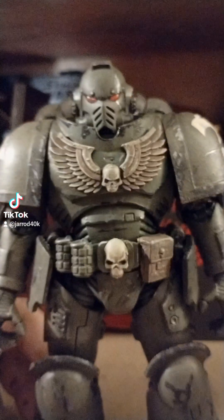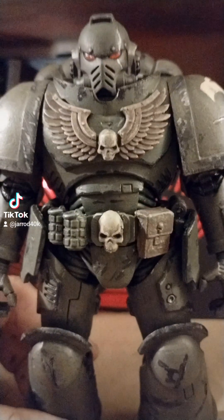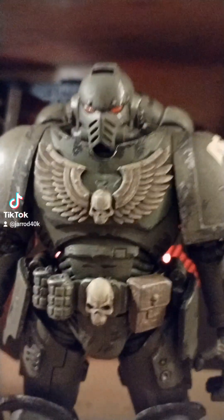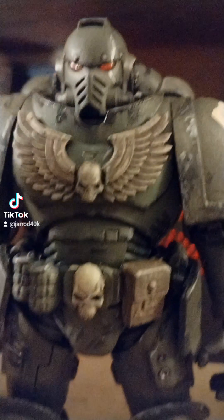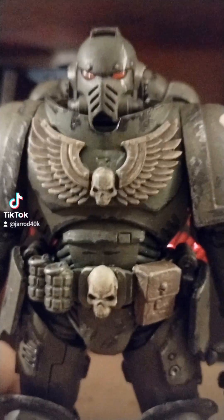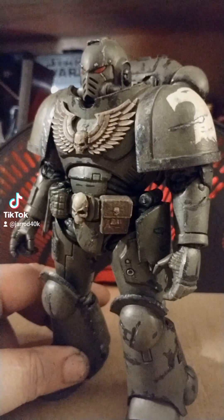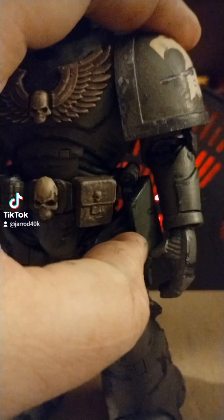Hey TikTok. I got it in my head to start painting one of these space marines — it's just sitting around not doing anything. This was the all-gray version that I had built up, gotten detailed, and gave him those little flappy things on his belt. The flappy armor bits right here.